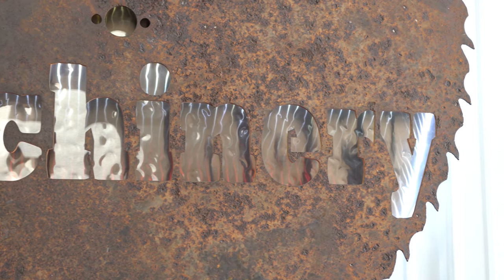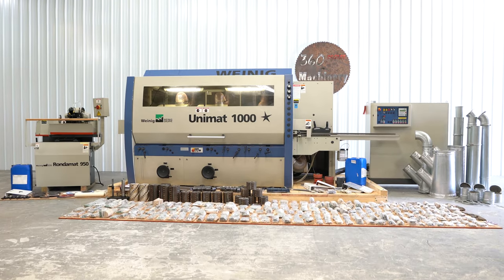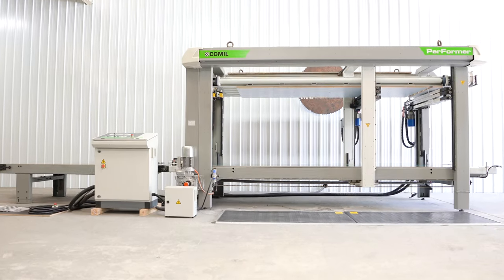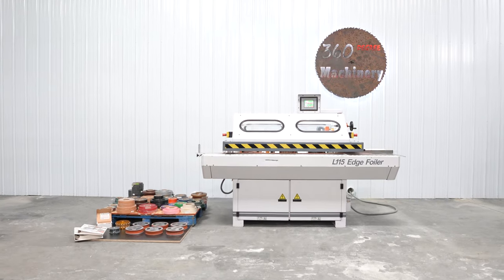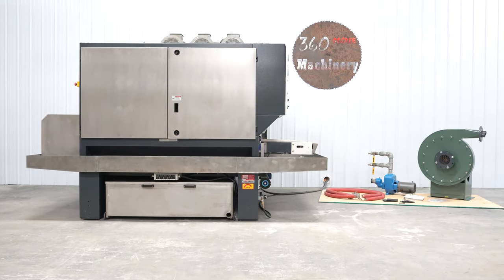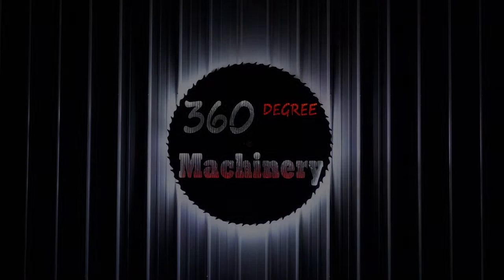For an up-to-date list of machines, visit us on the web at 360degreemachinery.com or subscribe to this channel. In addition to what is on our website, we have 50 plus machines being processed as our inventory changes daily, so check back often as we do not list machines until they have been thoroughly cleaned and tested. Also remember that our full inventory is located in-house and that we do not broker tools to guarantee quality.